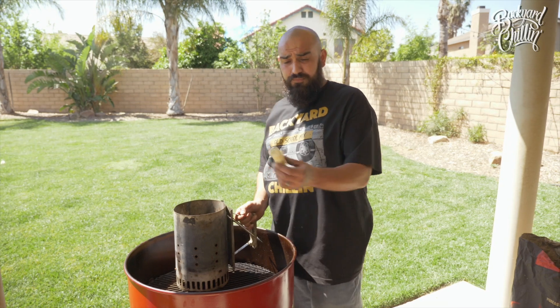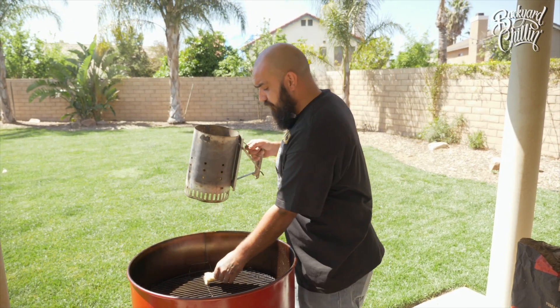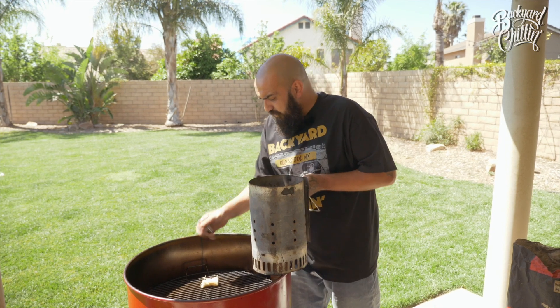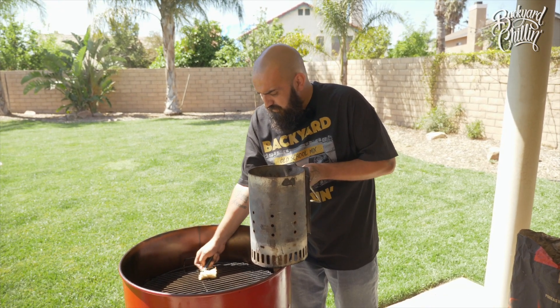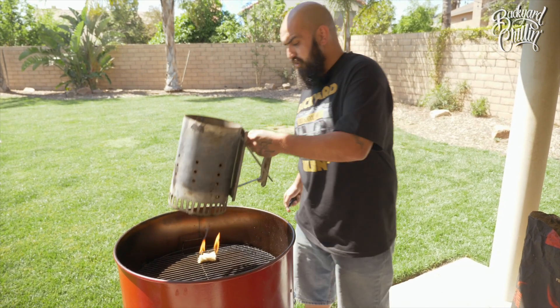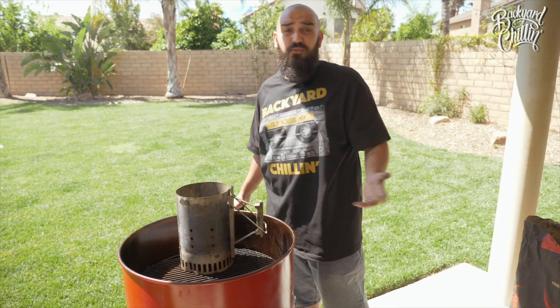Now that we have our chimney full, take our fire starter, set it right there. Go ahead and get it lit. Set our chimney here and we'll wait for it to start.